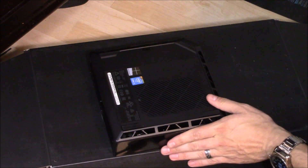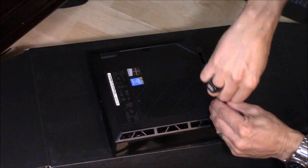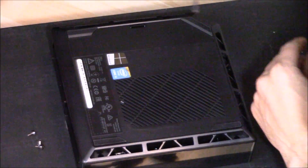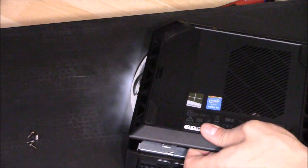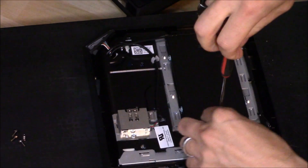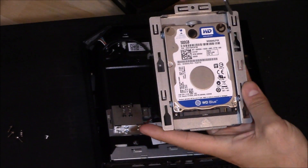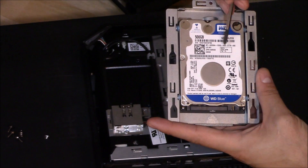First thing we're going to do is open it up and put in some RAM memory. Right here is the hard drive, and this is how you take it out — take out that one screw, put it to the side, and push it downward. It looks like they give us a standard Western Digital, which is a good brand — 500 gigabytes at 5400 RPM. I wish it was 7200 RPM; that would have been a little bit nicer.